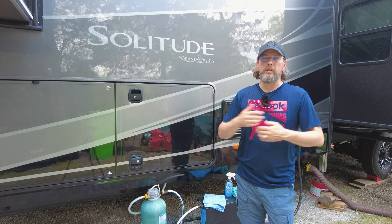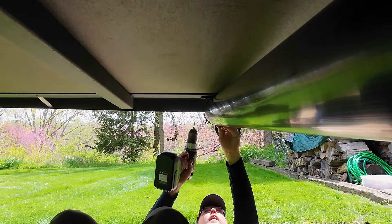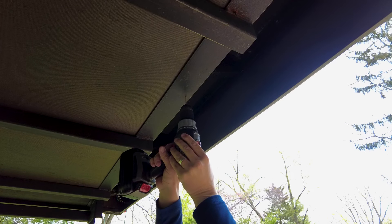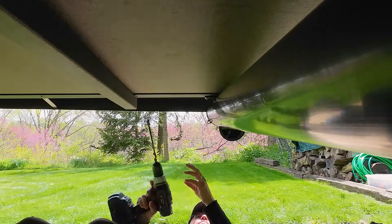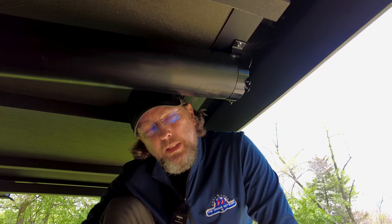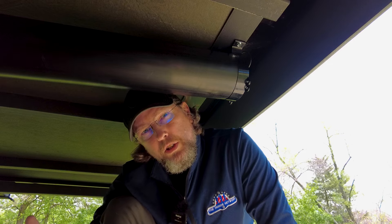I'm going to drill a pilot hole here just to give the self-tapping screws something to bite off right away. I'll just mark a spot with the drill and then drill those holes. Setting up the camera takes me longer than doing any of this, so I'll finish this one, then move the original tube from the front of the RV back here, put them side by side, and show you what that looks like when it's all done.